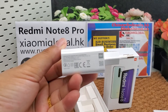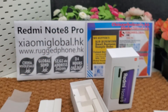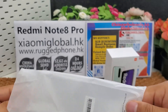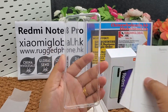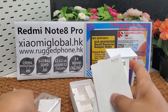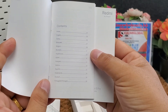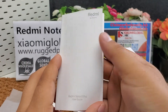There is one 18-watt fast charger. One protective case. One very good quality silicone case. One warranty certificate. One user manual.